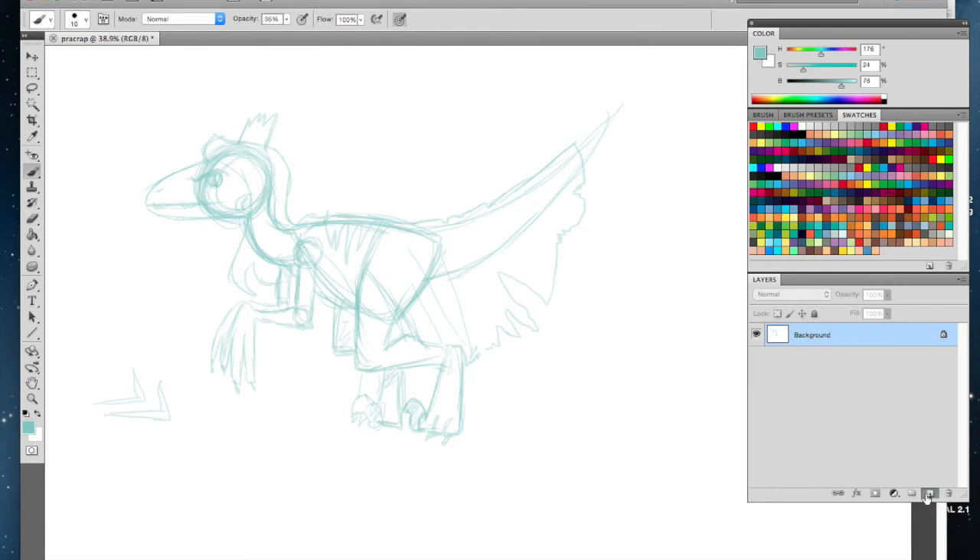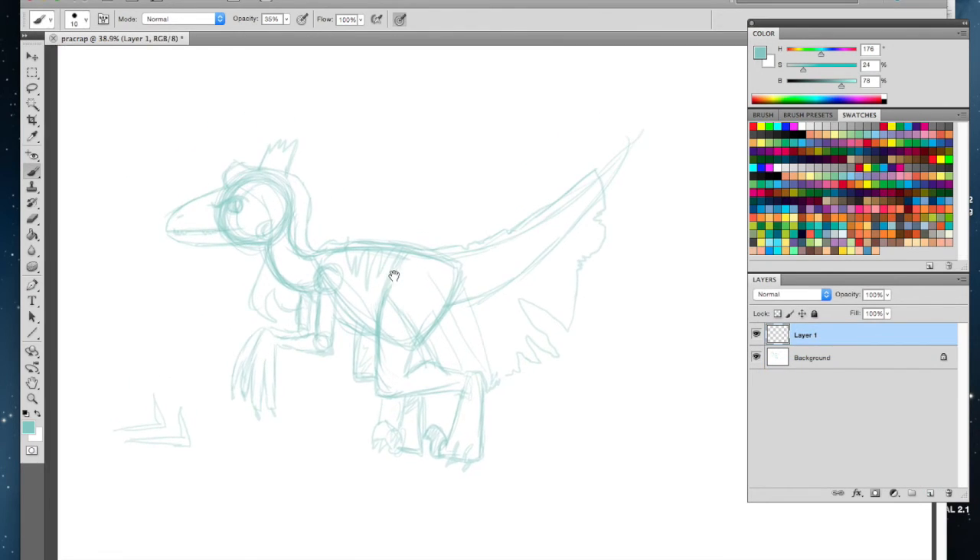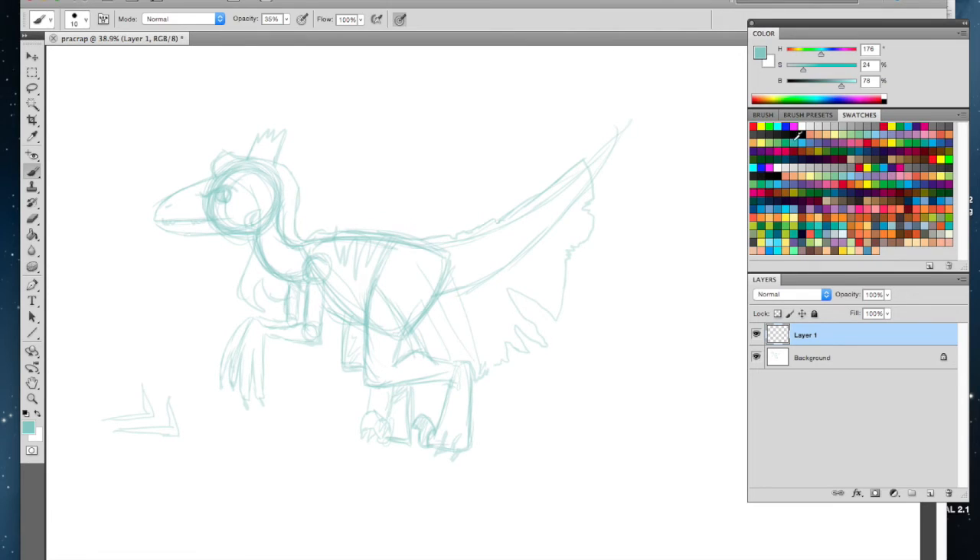Let's go over to a new layer — we're gonna make a new layer here. Now we're going to do a little bit harder stuff: actually trace these lines. The opacity was so light before, so at 100% opacity it's going to be really thick and dark. On this new layer we're just going to trace.